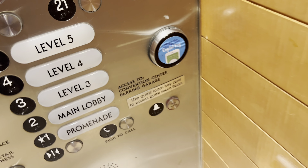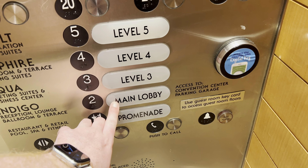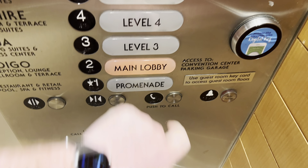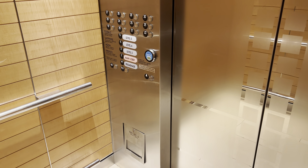Once again, you need your key card to access the guest floors on the main elevators. Let's go to two. Cab view. 3,500 pound capacity. That will be it.